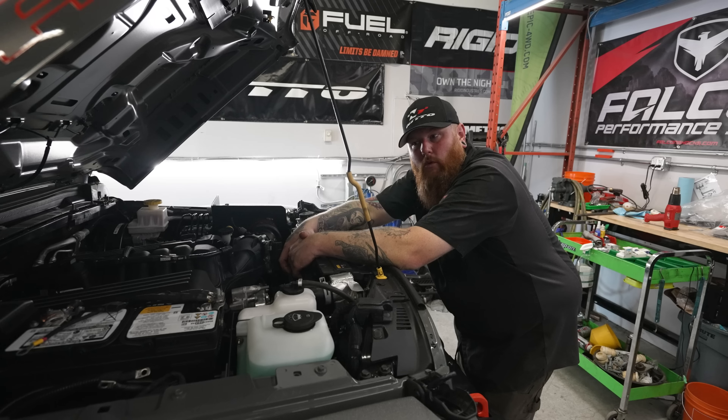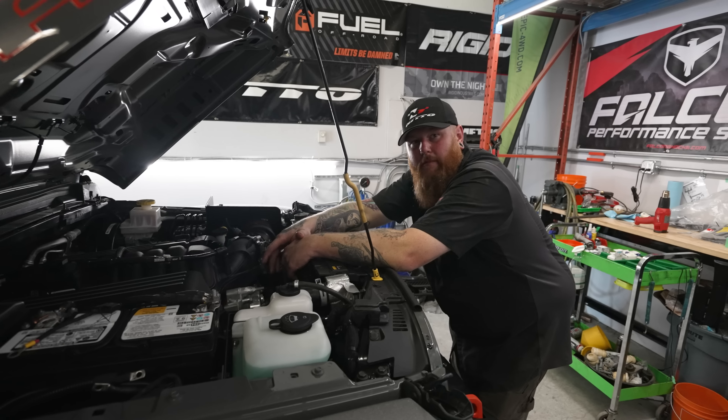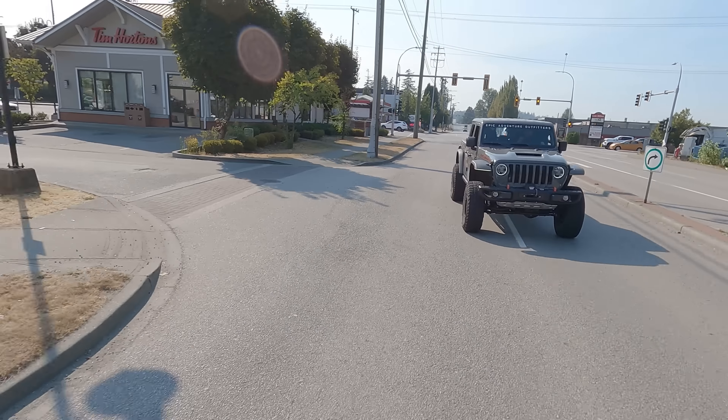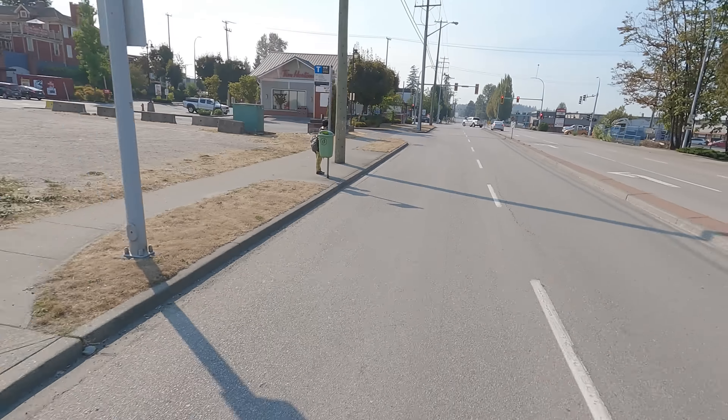It comes with everything you need and a full high-flow cat, cat-back Magnaflow exhaust system. Realistically, your neighbors would prefer it not just dump at the manifold. And that kicks down though — I'm just barely touching the throttle.